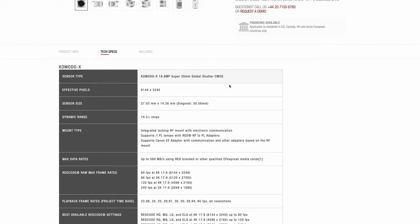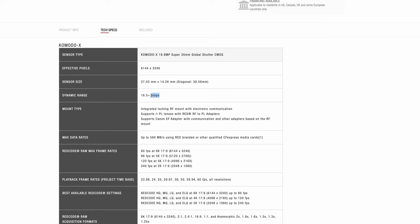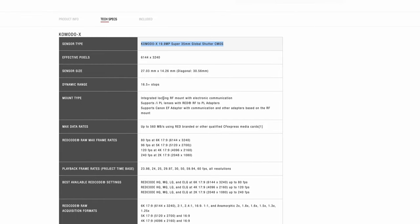The main reason they did that is because people were asking for more frame rates. The camera is great but it lacks a little in frame rates. We still have a 6K sensor with the same 1.33x crop factor, but now you can do 6K at 80 frames per second — which is really crazy. We also have 5K at 96 fps, 4K at 120 fps, and 2K at 240 fps.